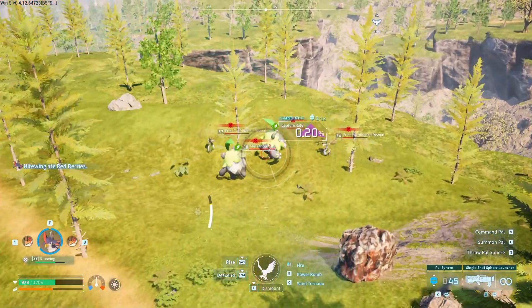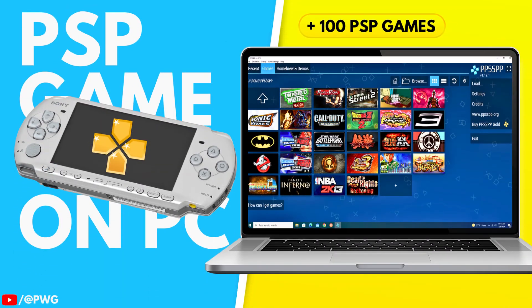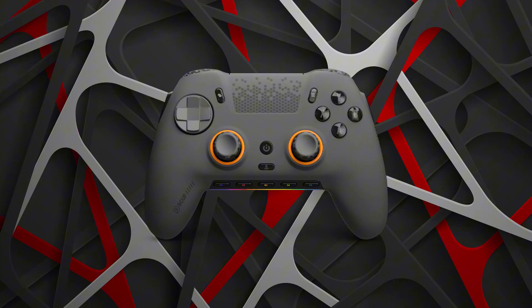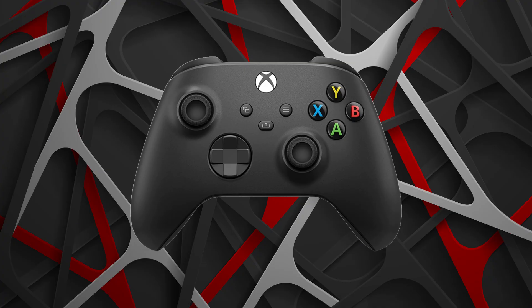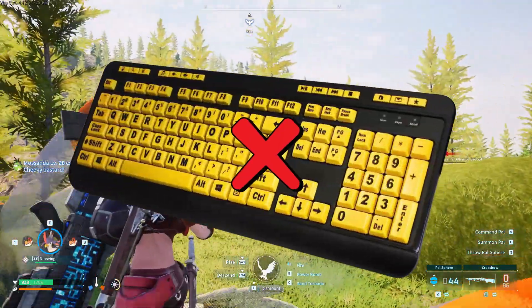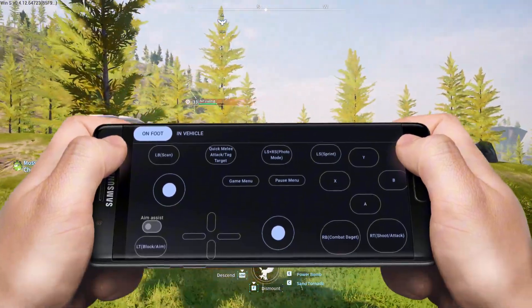What's up, guys? This is Pro Warriors. You all know I'm a huge fan of emulators and PC games. I love trying out different games and emulators on my PC, but sometimes not having a controller makes keyboard controls a bit frustrating. And sometimes my keyboard doesn't even work properly. That's when I thought deeply: what if I could use my mobile screen as a controller?